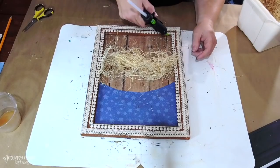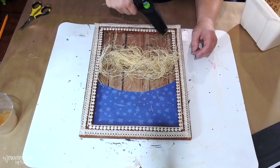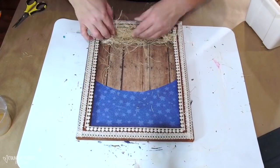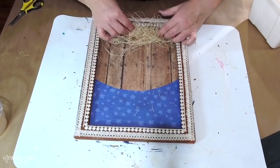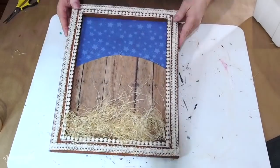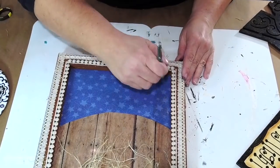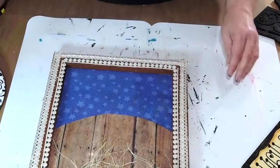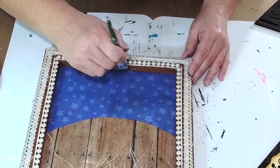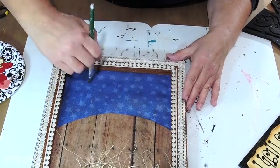Just adding some fine Excelsior to the bottom of my canvas before I put on my nativity silhouette decor piece. I just think the Excelsior adds a hay effect and also a bit of whimsy. I'm also using some of that gold translucent puffy paint, going over the scrapbook paper just to give it some enhancement and some sparkle to it.